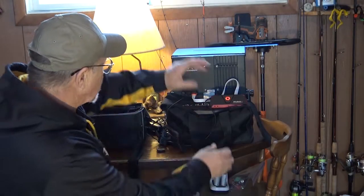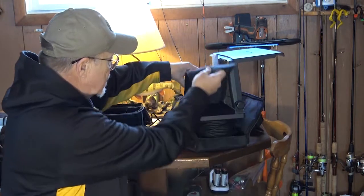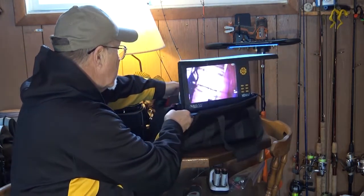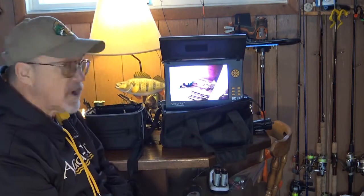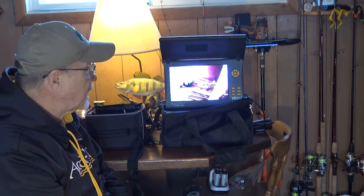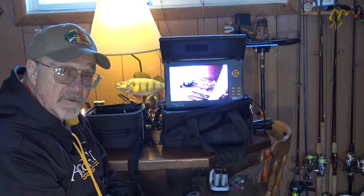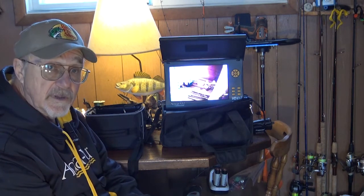When everything's all set up out on the ice, you've got the cover that zips over — it sits just like that. You can take your Avermedia and put it that way. It's recording and you know it is — you can see it flashing. All you have to do is turn the camera, watch it, and every once in a while check your Avermedia to make sure it's still recording. I have not had my recorder go off without turning it off. As long as your connections are good, it's not going to stop until you run out of power or SD card.